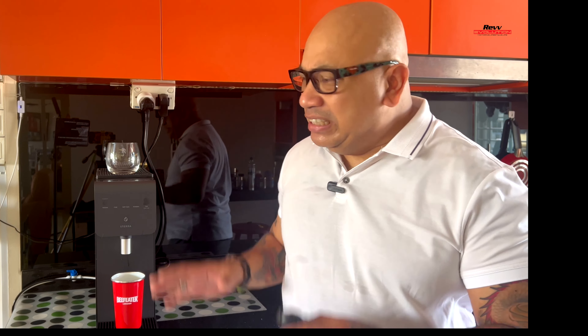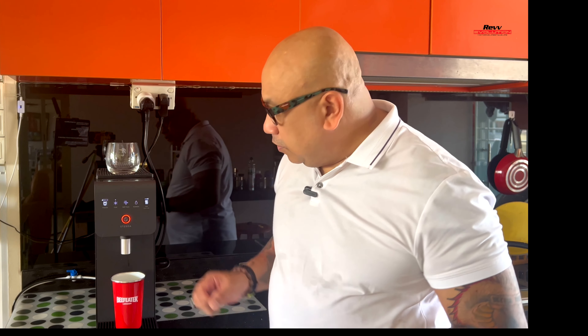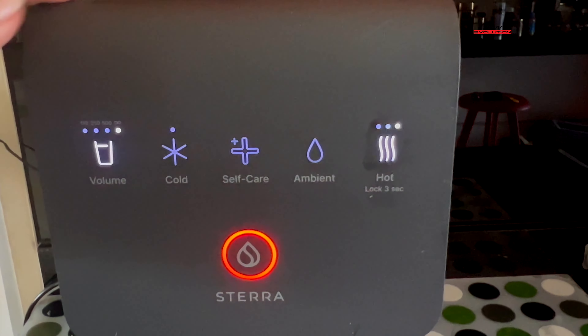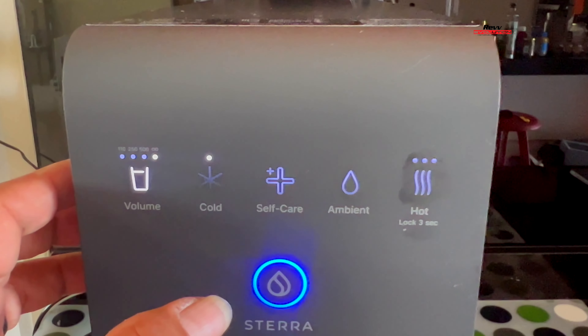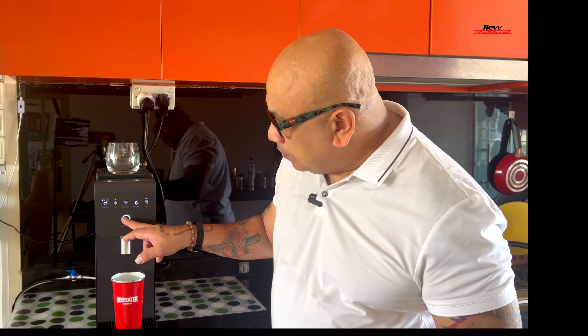Now let me show you the control panel and how to dispense water — it's really easy. It has a safety system to prevent kids from accidentally pressing buttons. To get hot water, press and hold for two to three seconds and you'll get a choice between warm, hot, and very hot. The light changes accordingly. For cold water, tap cold and press dispense. You can stop the flow of water anytime by pressing the button.